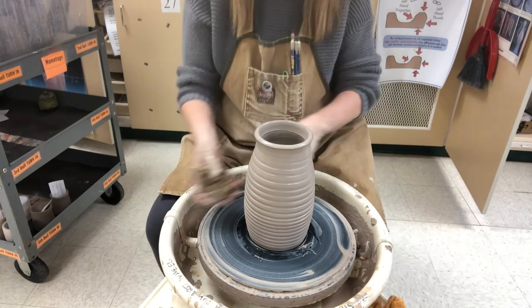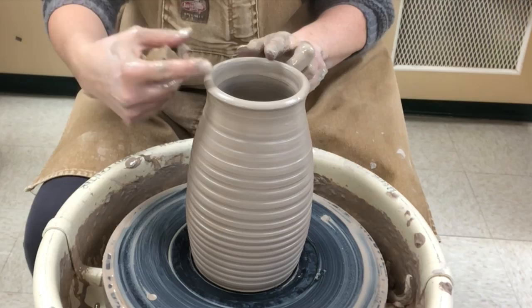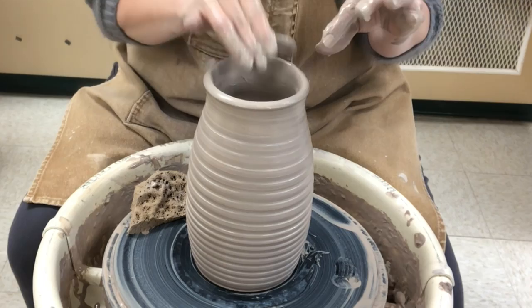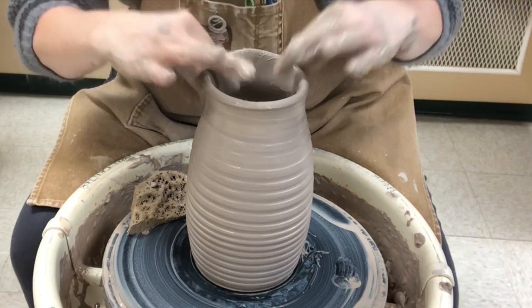Once I have the form thrown, I'm going to mark out where I want the actual spout part. I'm rotating this to find an area that's a little bit higher, and I usually try to put the spout on the slightly higher part. So I'm positioning it with the high part toward me, then gently squeezing between my thumbs and my fingers and pulling upward a little bit. The pulling upward is thinning the rim and it's going to give it a nice sharper edge for the liquid to break over.